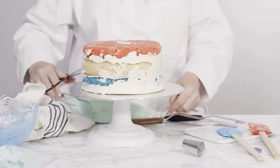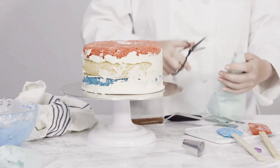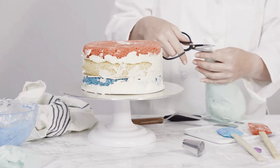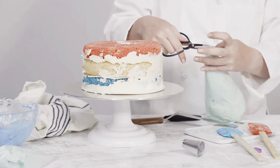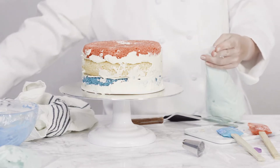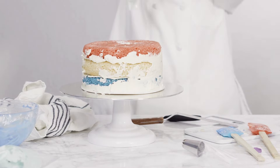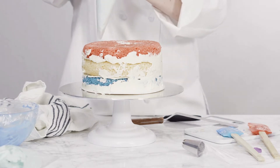Swiss meringue buttercream frosting. Kate chose the elephant cake from my Handy Cakes for Kids book for her birthday. In all honesty, I believe the color of the cake was the primary factor in her decision. It was a simple and adorable design, therefore I was pleased to comply.